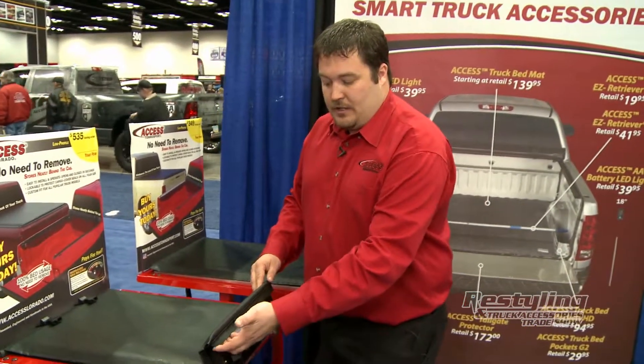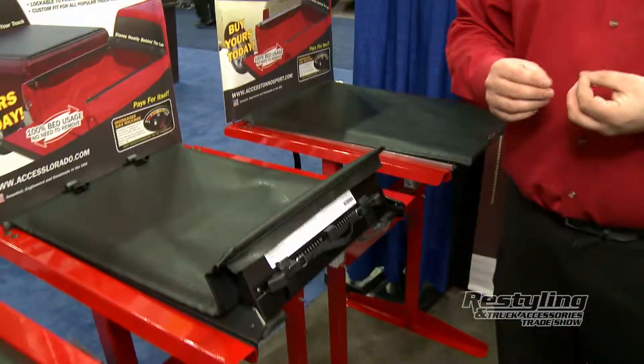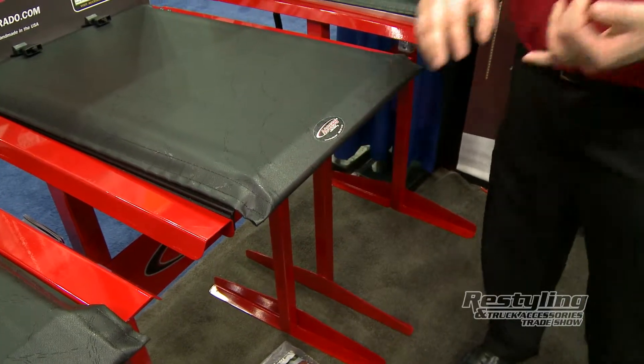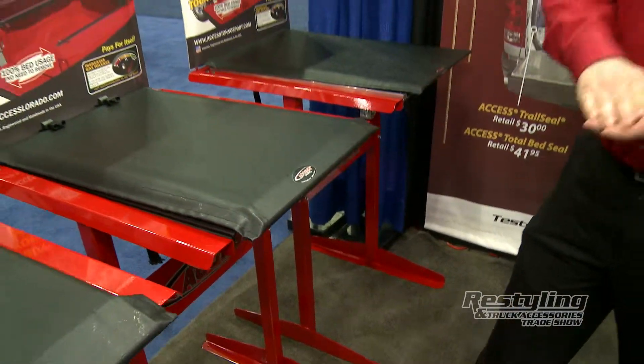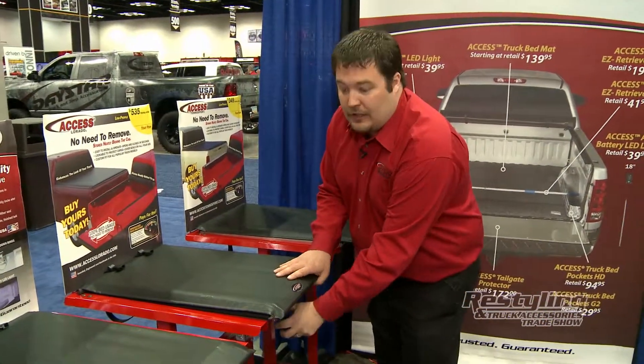The second thing I always talk about is our seal on the back. We end up on top of the tailgate, so it's going to seal that completely when you shut it down — that seal comes out. It's never going to dry rot, it's never going to rip, it's never going to tear, it's never going to wear out. This is a cover that will literally outlast your truck.